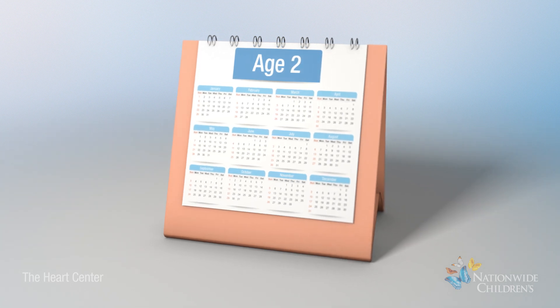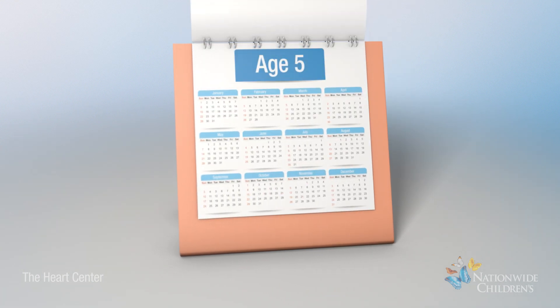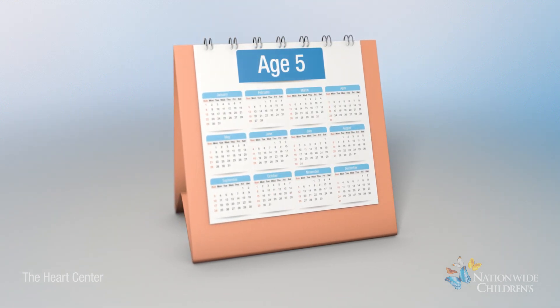The procedure is usually performed at 2 to 5 years of age, or when the patient outgrows the comprehensive stage 2 procedure.